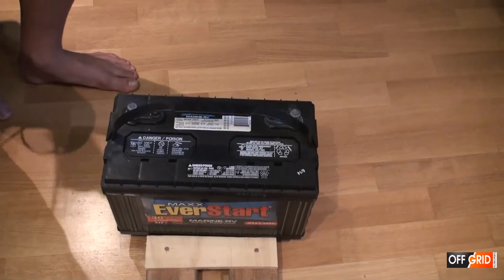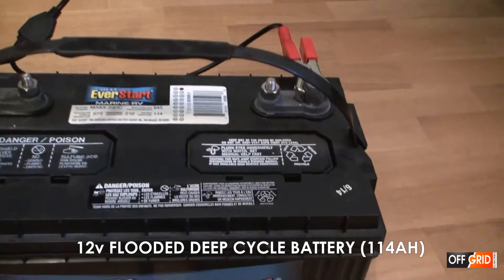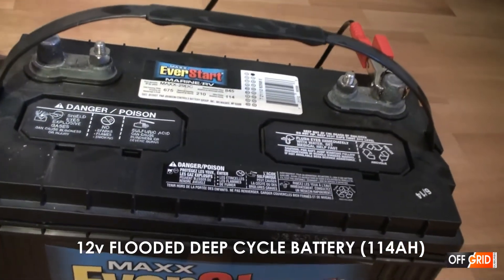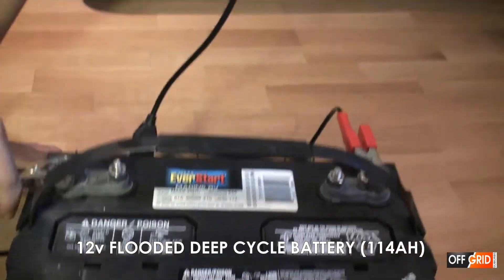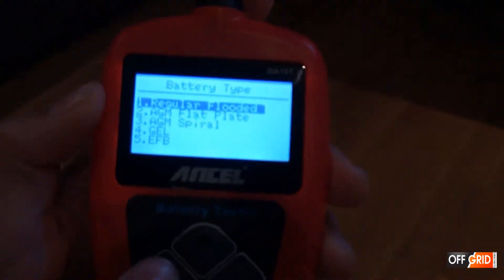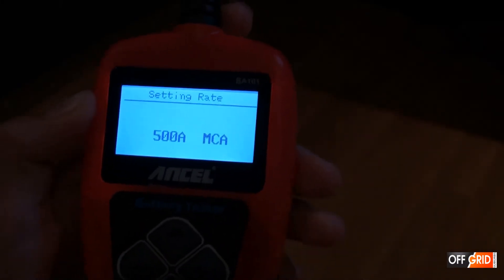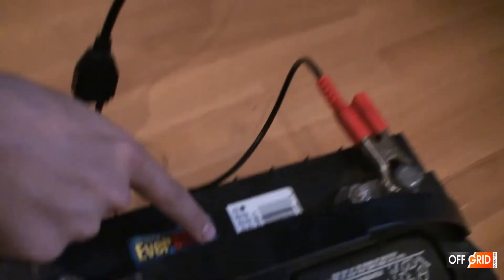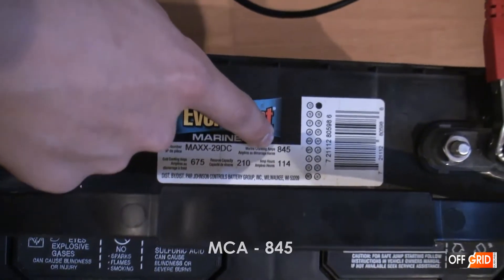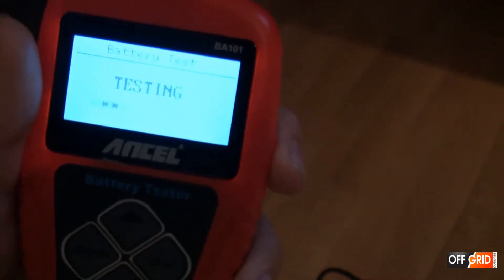Now we are going to do the flooded battery. Same thing — connect it up. Select flooded marine. It says it is 845 crank amps.